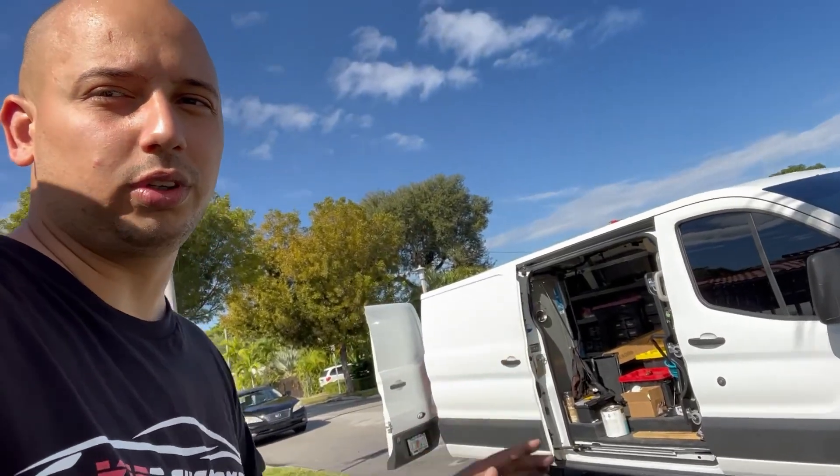Transit guys and girls, please follow and subscribe so I can see you're interested and I'll make more videos on the Transit. It's going to be an off-road company work van — I have the Raptor grille going on the front, rock lights, it's going to be crazy. Something you don't see every day. Once again, thank you for all the support — on to the next one.